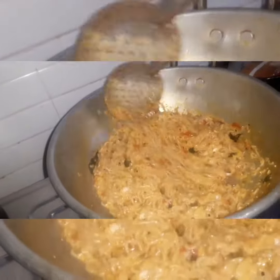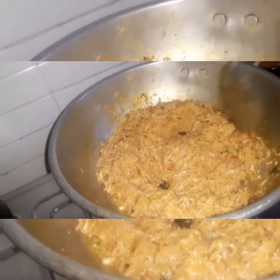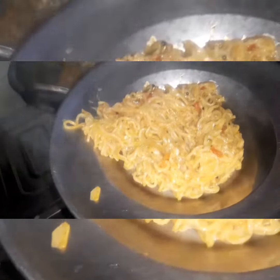Let's see how this noodles is ready. Please comment on this video. See you next time.